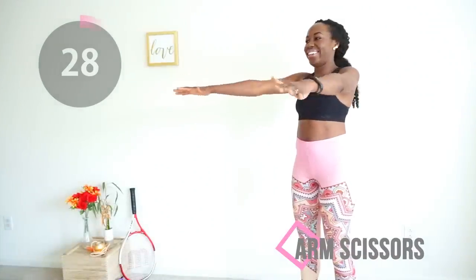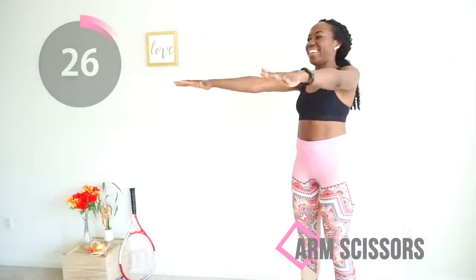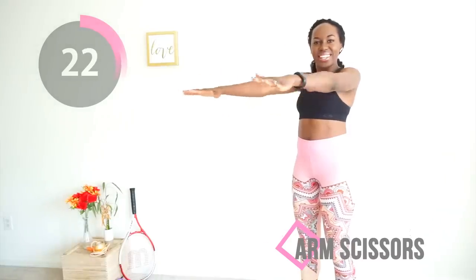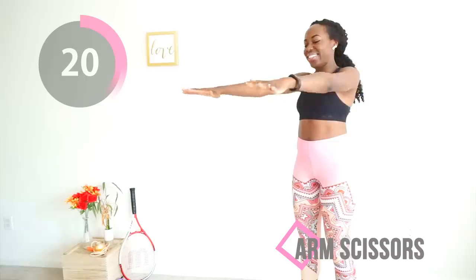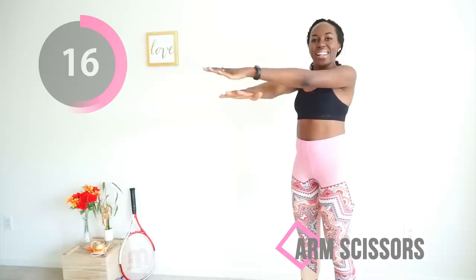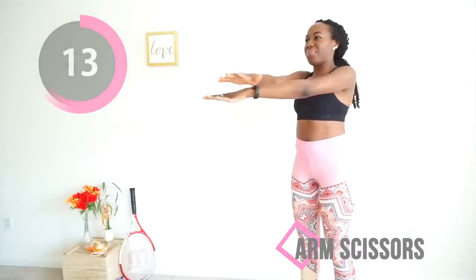Now don't stop — immediately going to arm scissors, which is doing something similar but you're doing it side to side. If somebody walks into the room while you're doing this, I don't really know what you're going to do. Maybe you can just walk over to them with your arm still moving and see what happens.